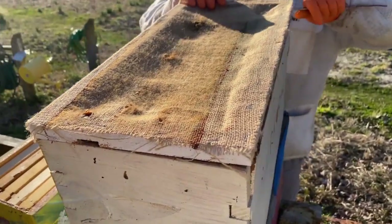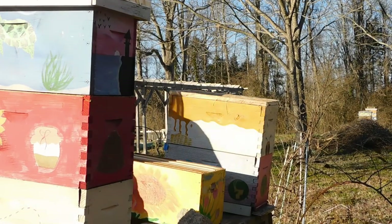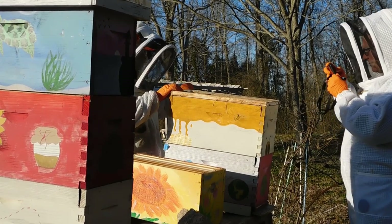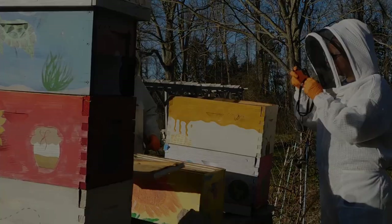Another thing we heard about at a beekeeping conference was using burlap as an inner cover instead of a standard wooden one. We tried it and it worked okay, but it kept sticking to the tops of the frames and the bees weren't happy when we pulled it off. So we made a frame and stapled the burlap to it so they'd have a top entrance. But we found that because of the extra space at the top, the bees weren't propolizing the burlap since it wasn't attached to the frames — and they actually chewed holes in a couple of them, so it wasn't working out as hoped.